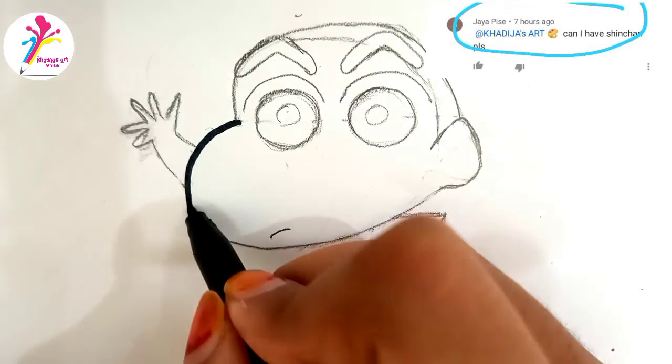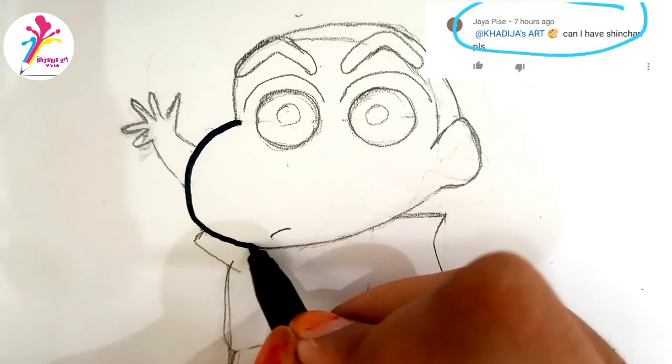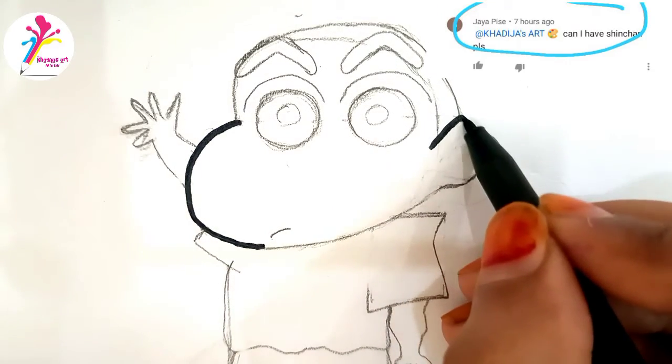The sketch is ready. Now outline the whole sketch with a black marker.